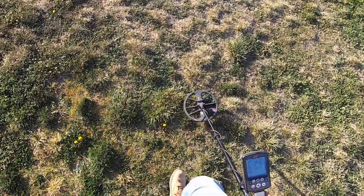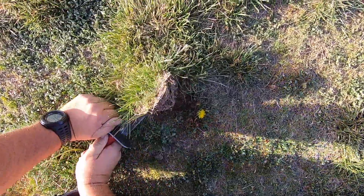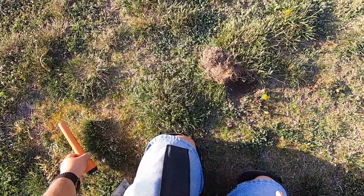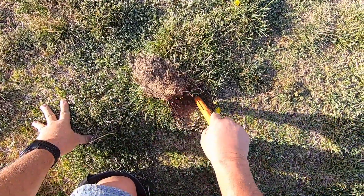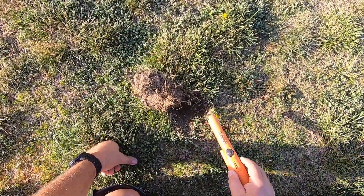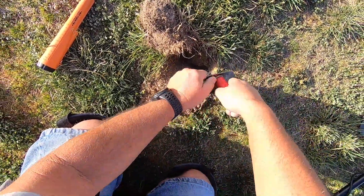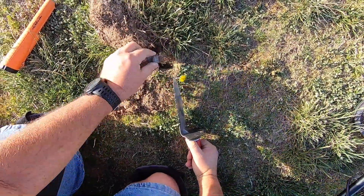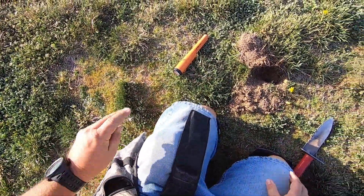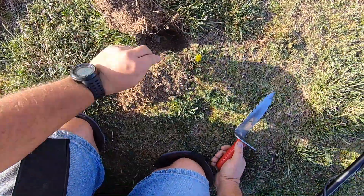Got another good signal — 11. Probably garbage but let's find out. I'm almost finding my ring useful because I can keep going like that making sure this thing's working. Looks like trash. Yep, another little piece of aluminum. More trash.